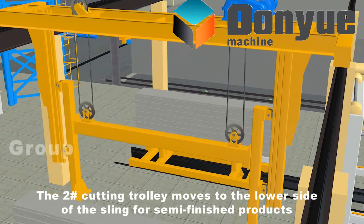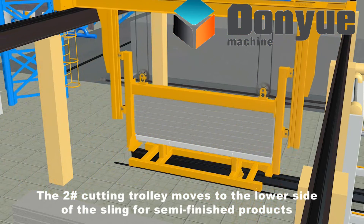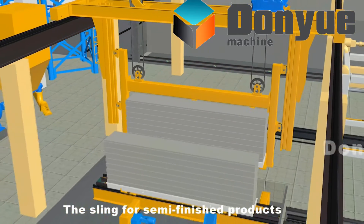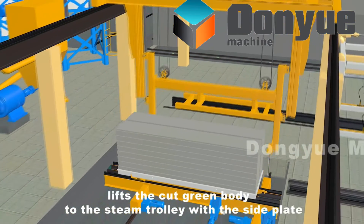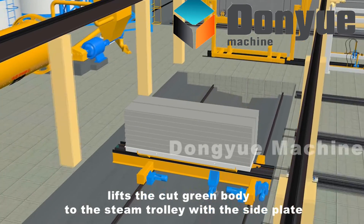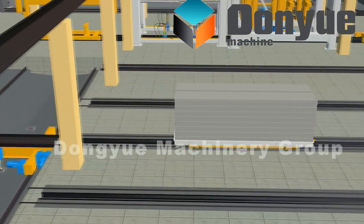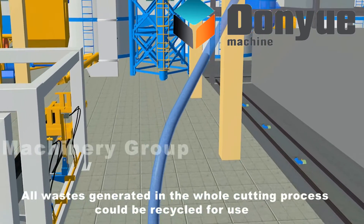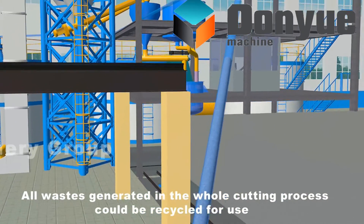The number 2 cutting trolley moves to the lower side of the sling for semi-finished products. The sling lifts the cut green body to the steam trolley with the side plate. The grouping is completed. All wastes generated in the whole cutting process could be recycled for use.